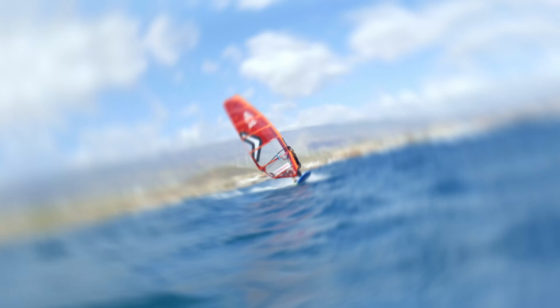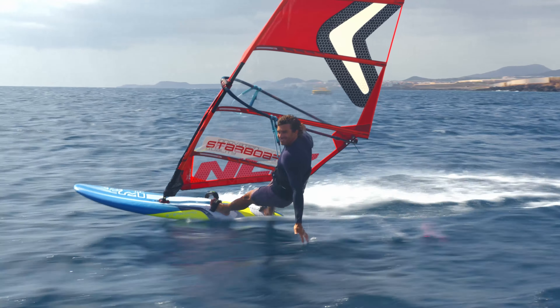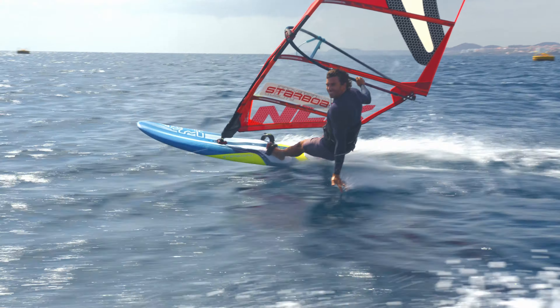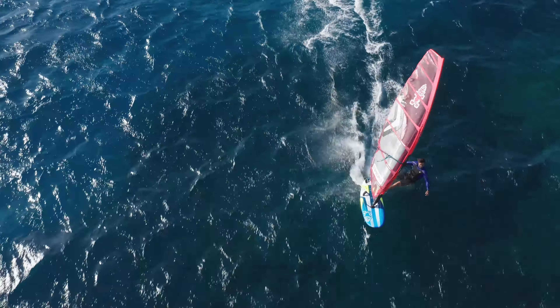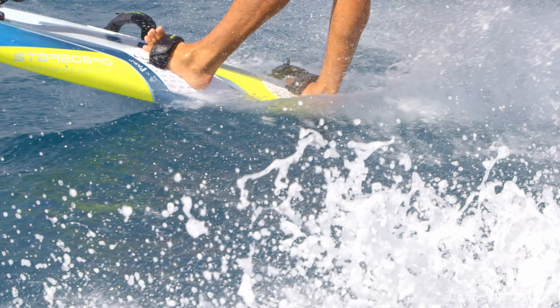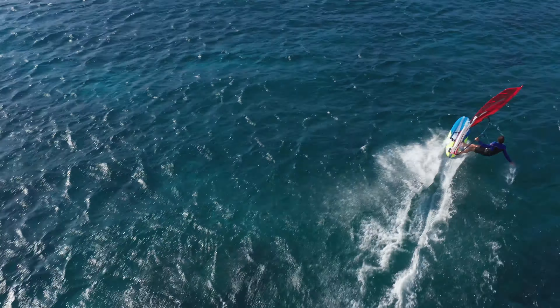The V across the bottom helps you get through the turns with ease. The 67, 71, 77 and 86 all feature our Isonic double-step cutaway, which improves planing, acceleration and top-end speed without sacrificing comfort.